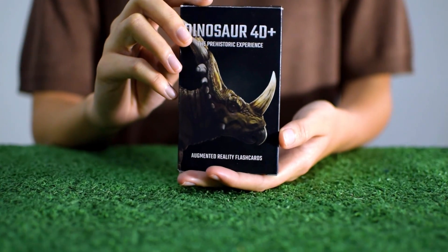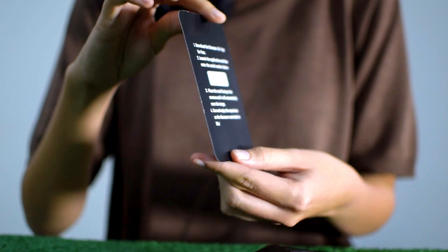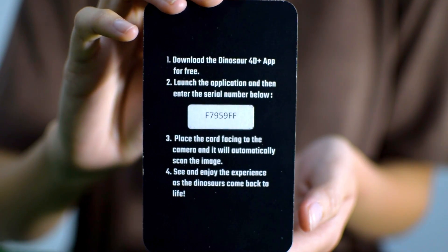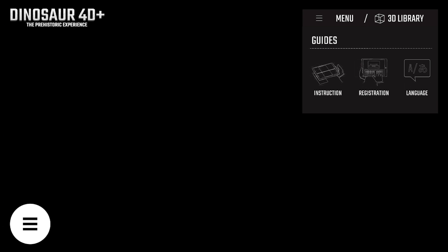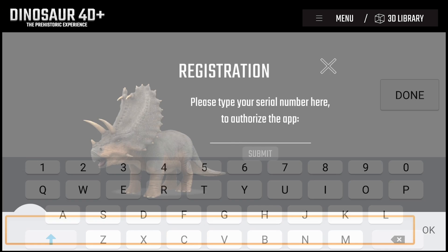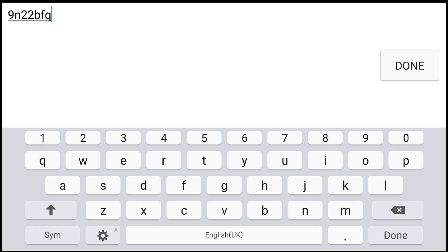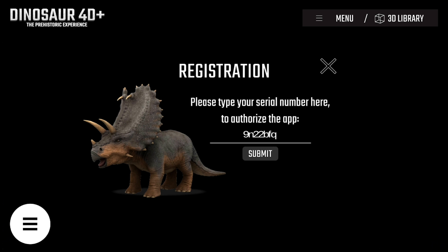Don't forget to register the serial number inside the pack behind the instructions card. Choose menu Registration, and then type your Dinosaur 40 Plus serial number on the Serial Number box, then choose Submit.